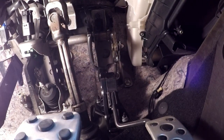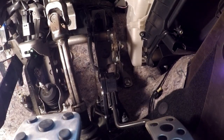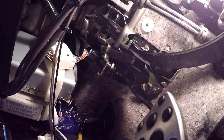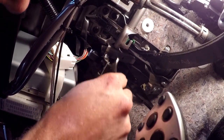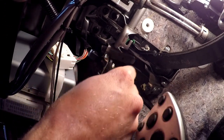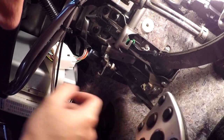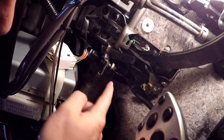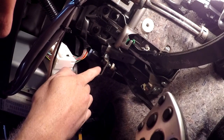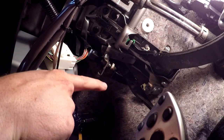Here's what the 14mm is going to be for. We have to adjust the switch here for the clutch - that's where the cruise control disengages. So we're going to loosen this 14mm on the front, screw in the back nut, push the switch through. Ideally we want the switch to be fully depressed against the clutch.